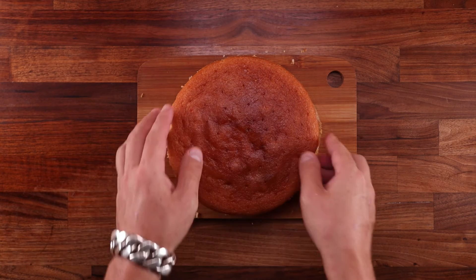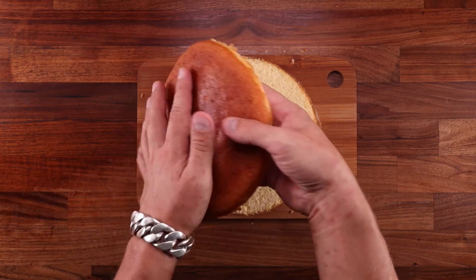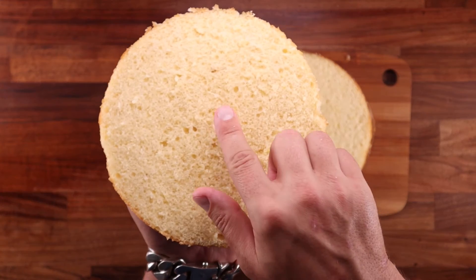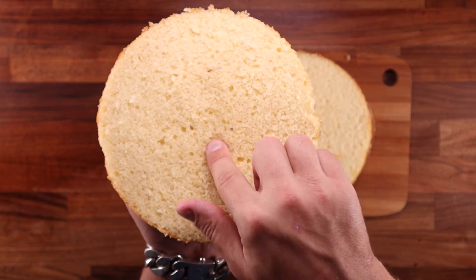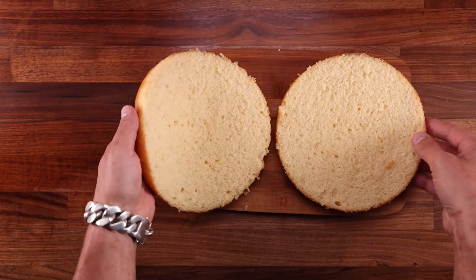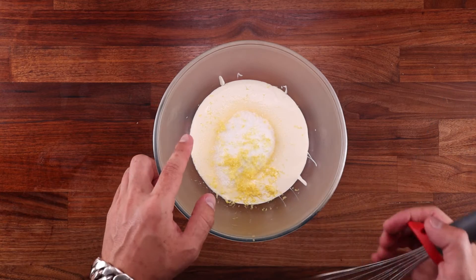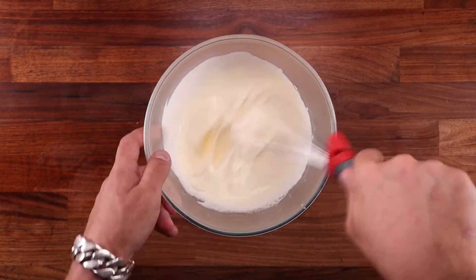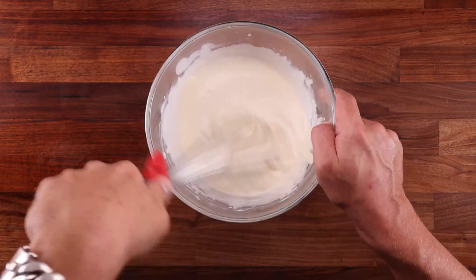Now let's have a look on the inside. This thing is seriously light. We've got a nice uniform crumb — look at that texture. This is what you call a sponge. I'm going to put this aside and whip up a filling, which is pretty simple. It's just cream, sugar and lemon zest. Of course, you can fill your sponge with whatever you like, but I think a nice light sponge goes well with a nice light filling.